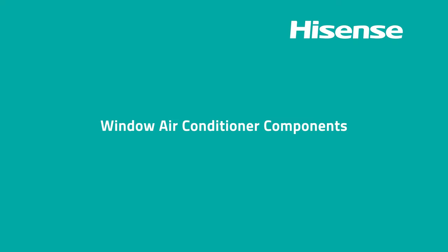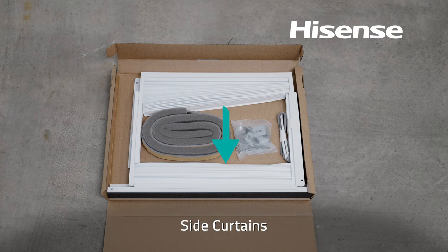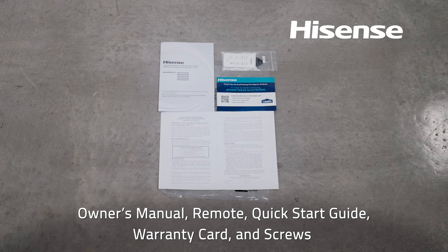Window Air Conditioner Components: Take some time to learn the components that came with your window air conditioner: side curtains, foam seals, top rail, left and right support brackets, owner's manual, remote, quick start guide, warranty card, and screws.